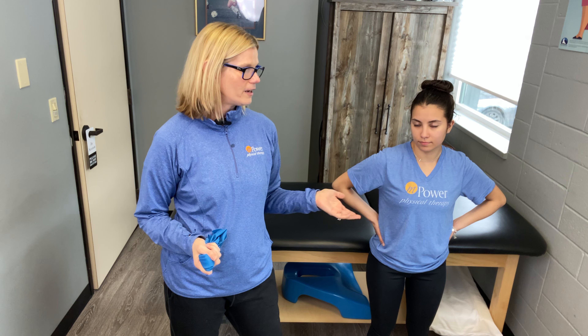Today we're going to talk about three exercises that will make your rotator cuff worse. When my patients come in with a lot of shoulder pain and they've tried other physical therapy offices, these are the three exercises that they have tried that did not work and actually made them worse. I have Victoria here — she's going to be my model. We're going to talk about the three exercises, why they make it worse, and what you can do to start improving your shoulder pain.